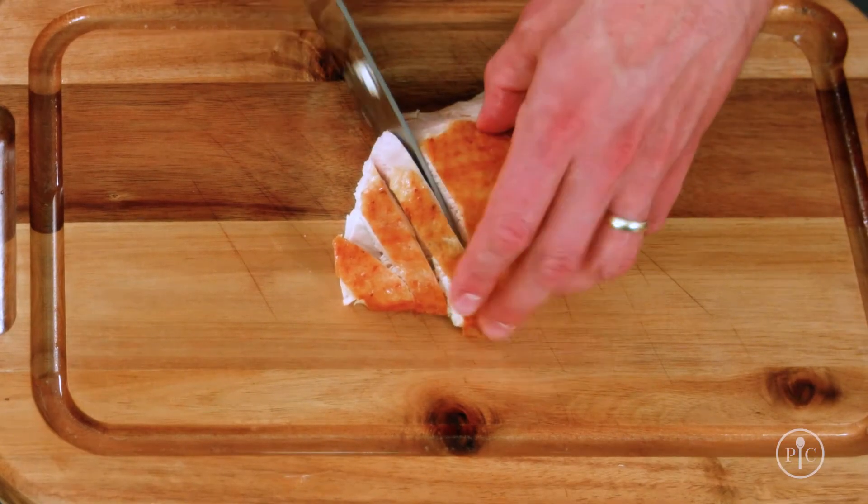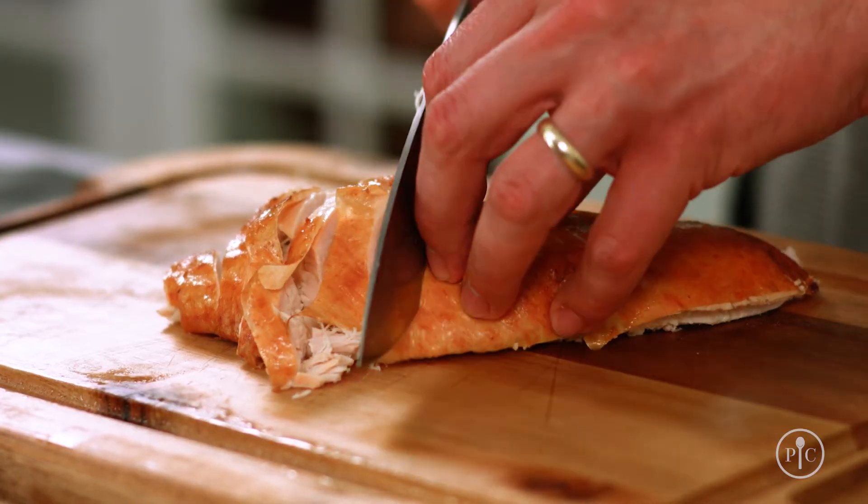Now I'm gonna get ready to serve. First I'll slice the breast against the grain. This is really nice because each piece gets a little bit of that delicious crispy skin.